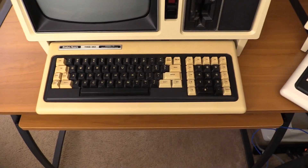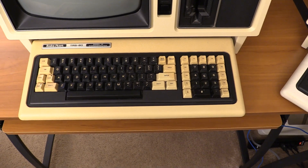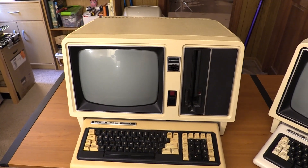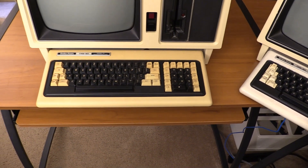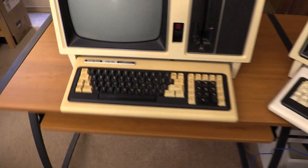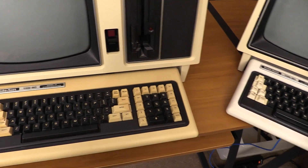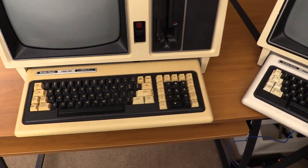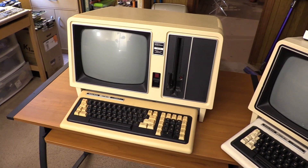One other thing on the keyboard — I may try to retrobrite this as my first real retrobrite project sometime, but that's optional. The machine itself I won't touch; it's a little yellow but not too bad. The keyboard's really got quite a yellow going on, so I might try that. I figured the keyboard might be a safe thing — I'll just do the outer bezel without the keys. I haven't cleaned the inner parts yet, though I did clean the outer shell on the bottom. I will have to take all the keys out and re-foam them anyway, so this is going to be a whole project unto itself.